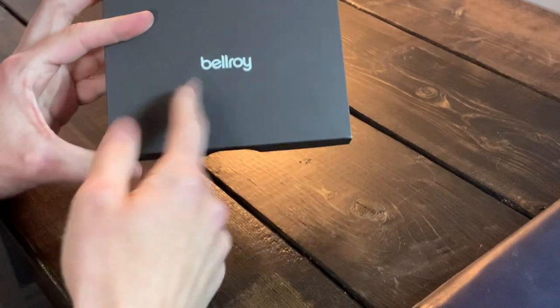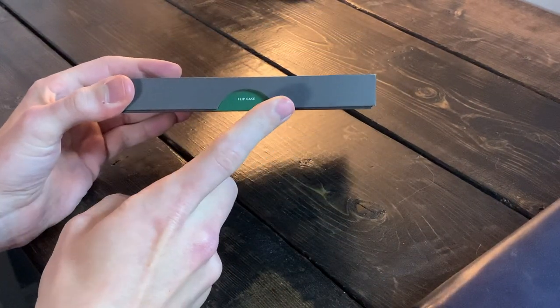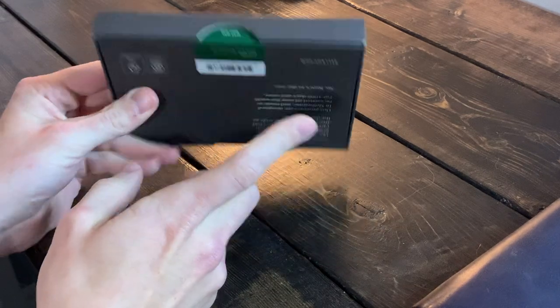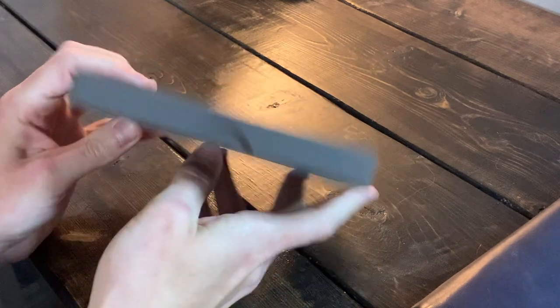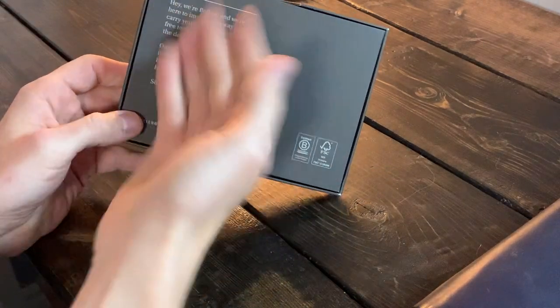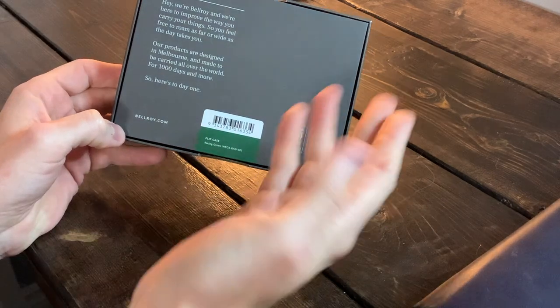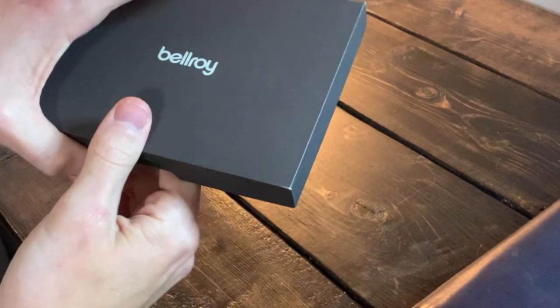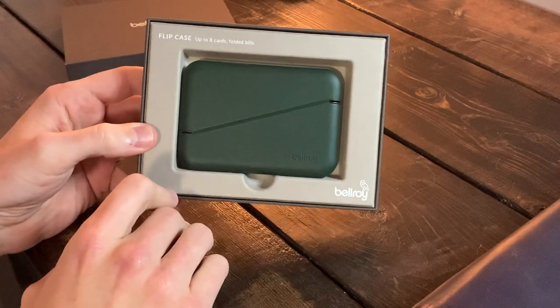It's a very simplistic box with the Bellroy name on the front. I ordered the green variant — there are a lot of different colors, and I'm assuming each color comes with a different color sticker. There's a little call to action and some info about Bellroy on the back. Simple box, slides open — here we go.